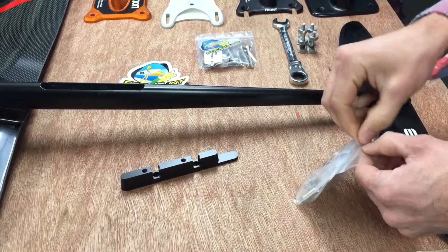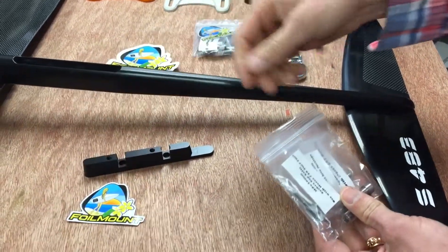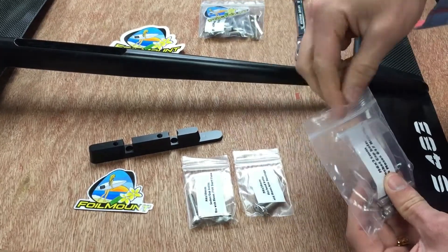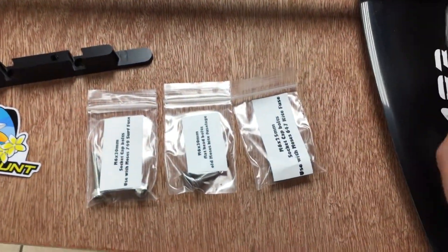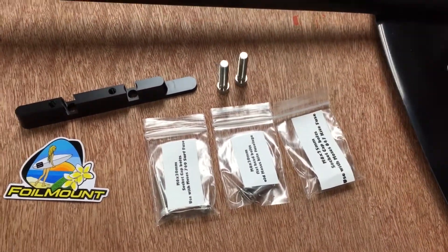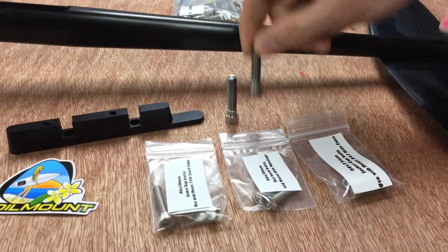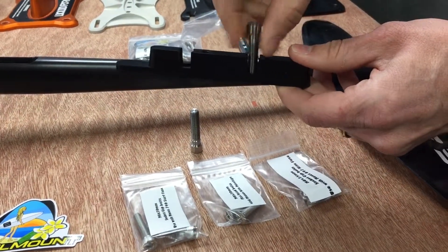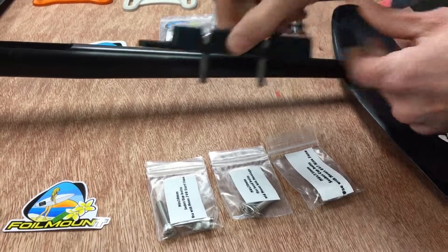In the kit it comes with a decal foil mount decal, which is awesome. It comes with three packages of mounting bolts for each of the different fuselages from Moses, including the older kite fuselages, and then two titanium mounting bolts that hook the adapter to the Slingshot mast. These titanium bolts fit in the two counter board slots that attach the adapter plate to the Slingshot mast.